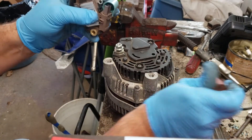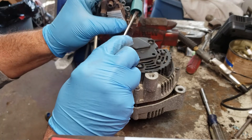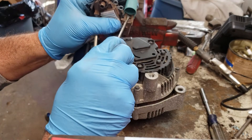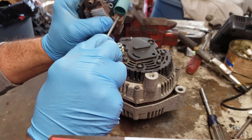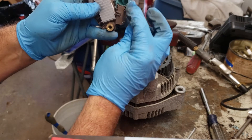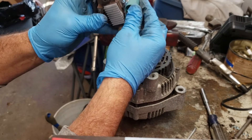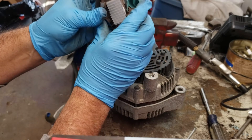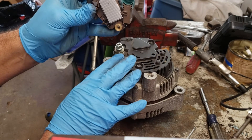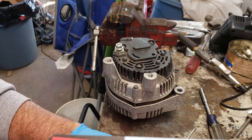Grab a small screwdriver and I will push these brushes down into their holder — and there we go. So the brushes are back in their holder and this little contraption kind of holds the brushes in place. I'm going to take this apart and show you how to replace this. It's pretty easy and we'll get started.